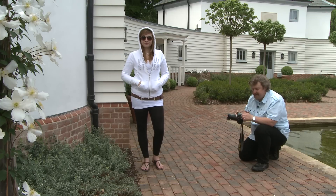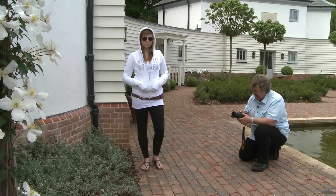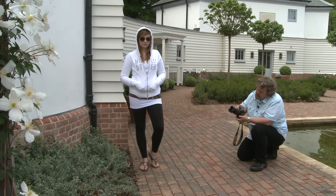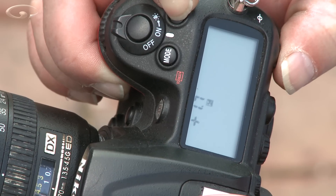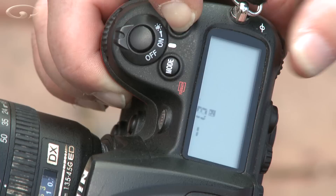I'm shooting in a semi-auto mode — I'm using aperture priority, that's aperture value, AV if you're using a Canon. On the top of my camera I've got this little button here, it's called the exposure compensation button. When you press it, these numbers come up, and when I dial to the left I've got plus 1, minus 1, minus 1.3, etc.